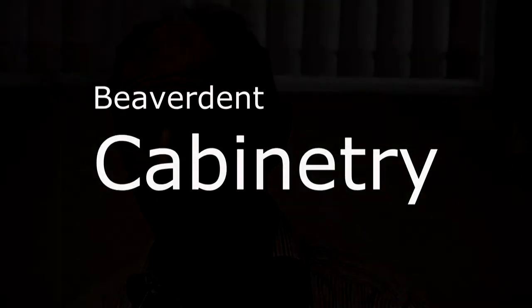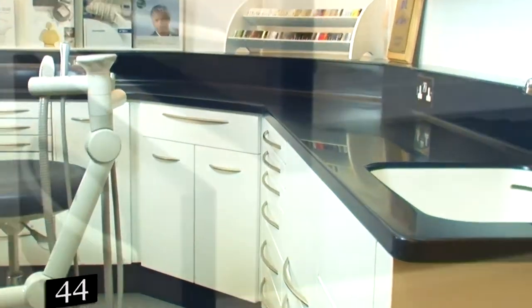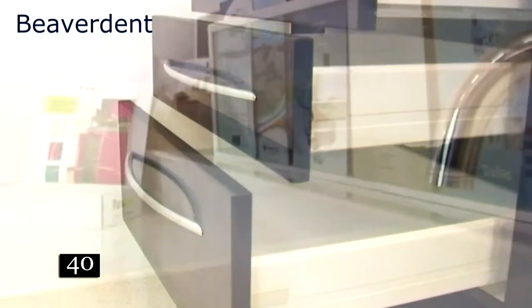What we can offer is when a dentist actually wants something off the peg, totally different, built to his design around his equipment. That's why we offer a five-year warranty and why we actually use high-end materials.